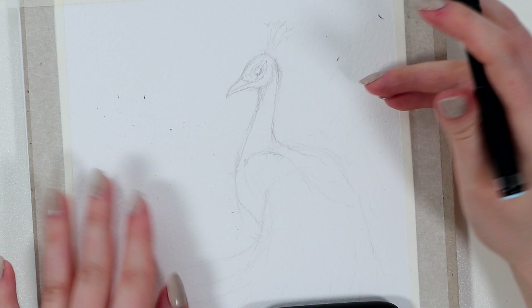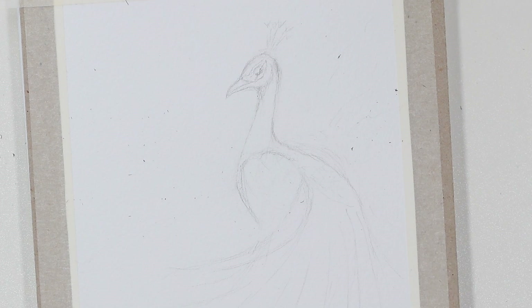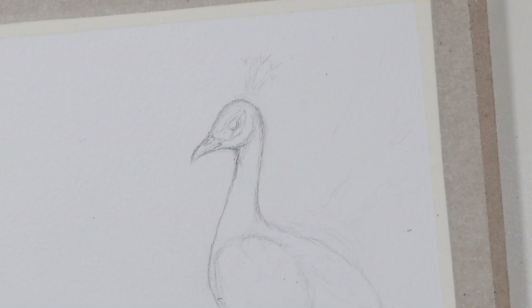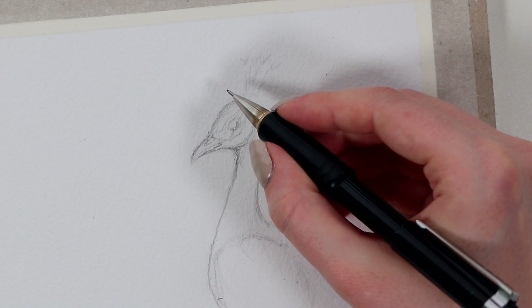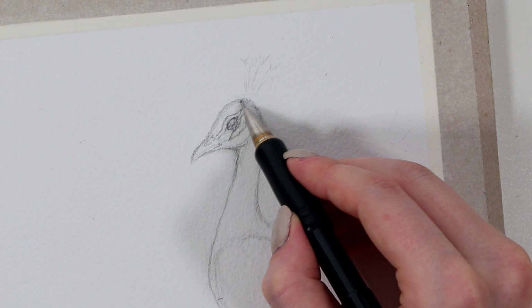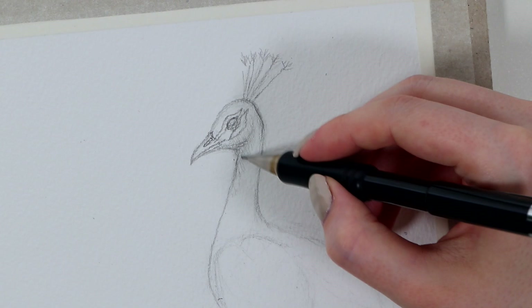So I started my sketch from the head and the neck part, and just tried to figure out the size and shape of this whole thing. While sketching, I mostly tried to get the eye in the right place, and then I left these stripes on the bird's face that I will eventually leave white. The shape of the head can be almost any round shape, and you can also play with the size of the beak and the width of the neck.